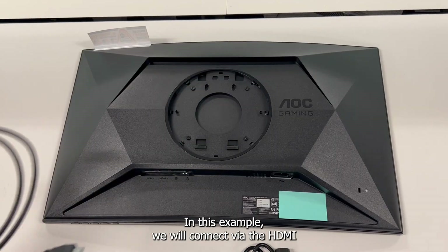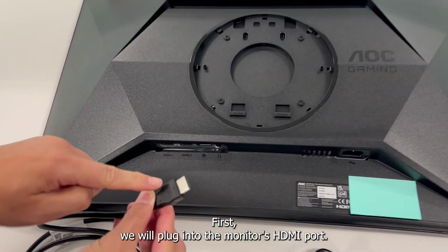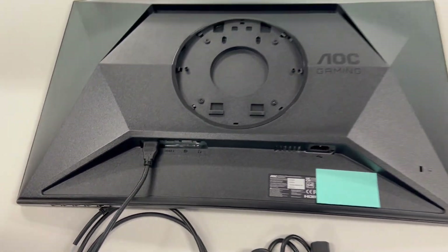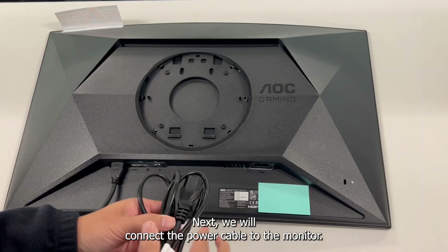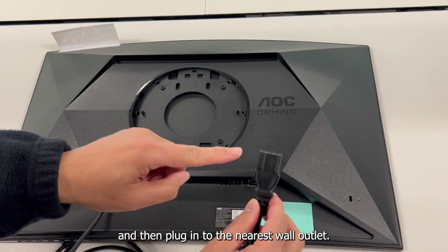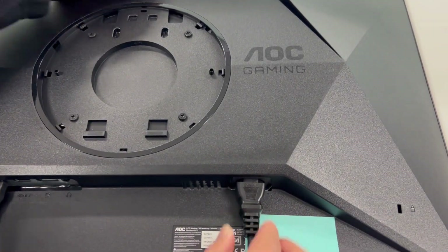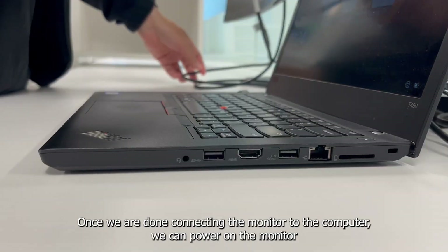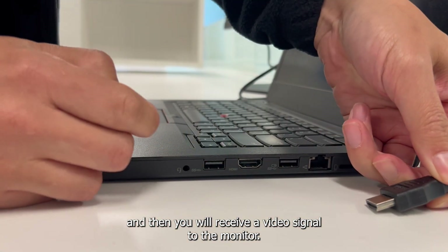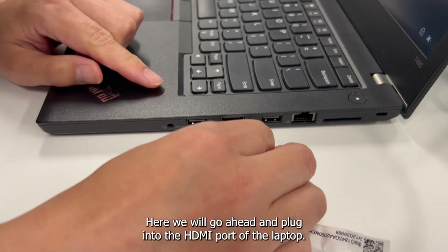In this example, we will connect via the HDMI port to the monitor and HDMI port to the computer. First, we will plug into the monitor's HDMI port. Next, we will connect the power cable to the monitor and then plug into the nearest wall outlet. Once we are done connecting the monitor to the computer, we can power on the monitor and then you will receive video signal. Here, we will go ahead and plug into the HDMI port of the laptop.